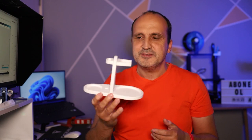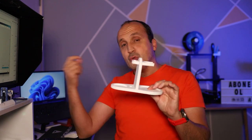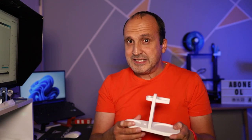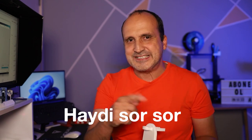Bir videonun daha sonuna geldik arkadaşlar. Bu videoda 3D yazıcımda bastığım tıraş standını anlattım — nasıl basıldığını, ne kadar sürdüğünü. PLA'sını da söyleyeyim: 113 gram PLA harcandı ve yaklaşık 14 saatte baskı aldım. Ürünle, 3D yazıcılarla ilgili merak ettikleriniz varsa videonun altına yorum olarak sorabilirsiniz. Hepsini elimden geldiğince yanıtlayacağım.